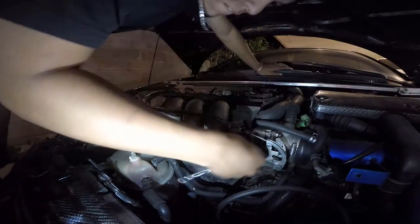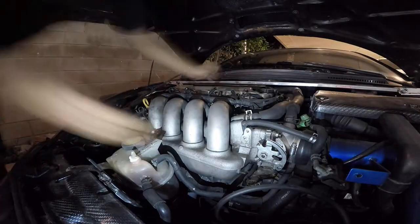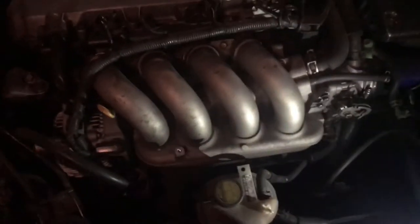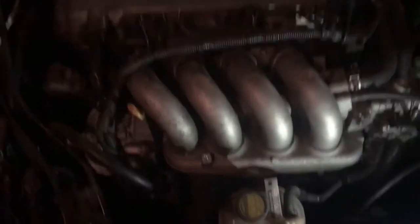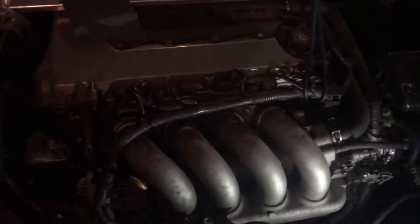I took off the throttle body cable so it's easier for me to sand these. I'm gonna wet sand them — 500 grit is what I'm gonna use and see how it goes. Just gonna do 500 today. Tomorrow I'll bring the other sandpaper from the shop — I forgot it — and then wash this car.